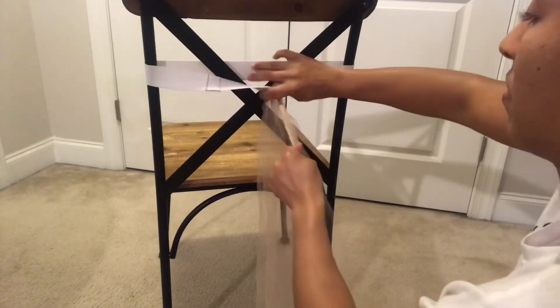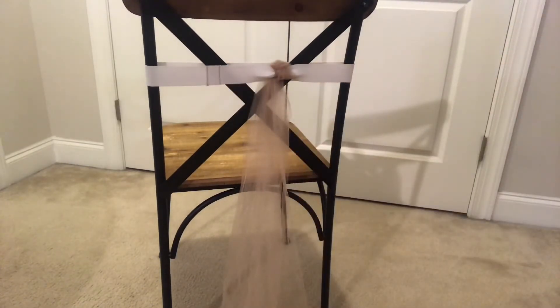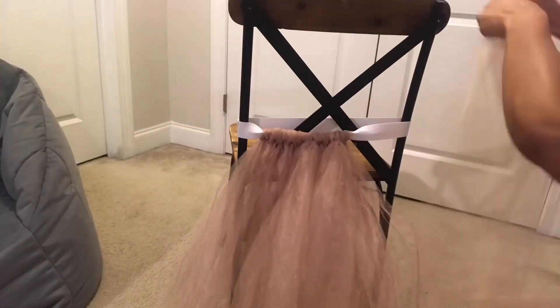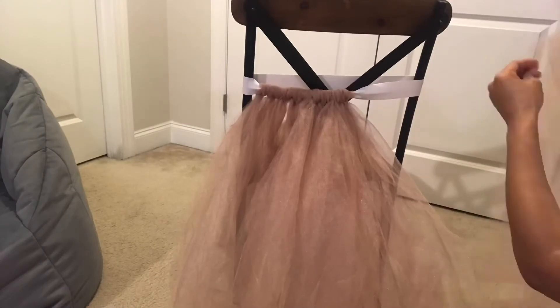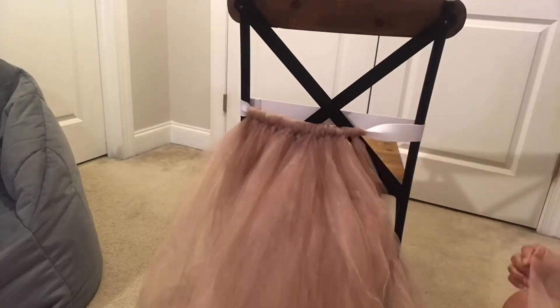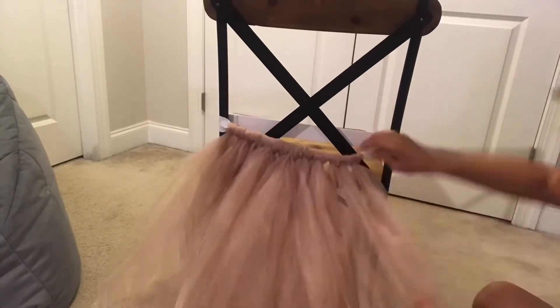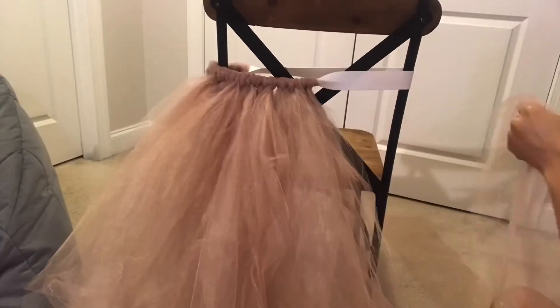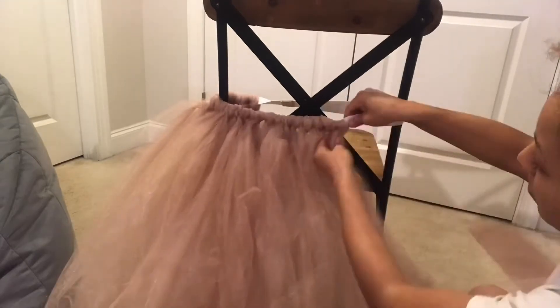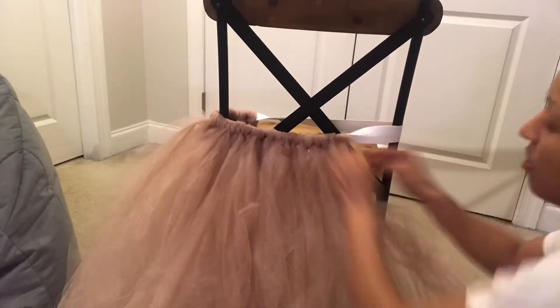Continue this process around the entire waistband until your skirt is complete. After a while you'll see why thin elastic is preferable — as I tighten my slip knots, my thick elastic is folding and ultimately becoming thin elastic anyway, so save yourself some money and buy thin elastic. Also, the more strips of tulle you use for each slip knot, the less see-through your skirt will be. And the closer you slide your slip knots together, the fuller your skirt will look.